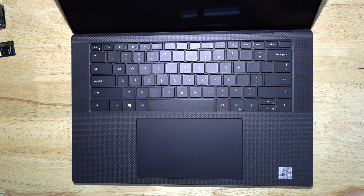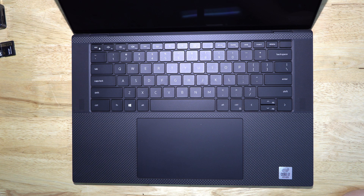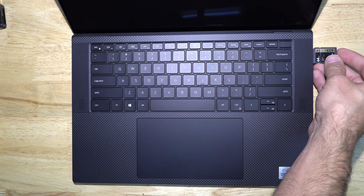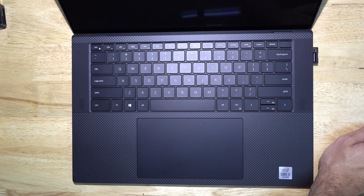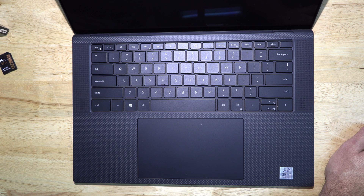Hey everybody, welcome back to the channel. What we've got here today for repair is my brand new Dell XPS 9500 laptop. I've had this laptop for maybe a month. The problem is that the card reader in this laptop worked exactly once, so when I plug this SD card in, nothing happens.